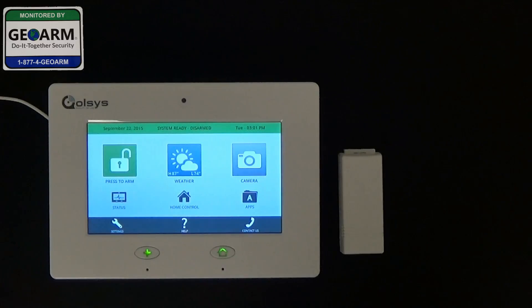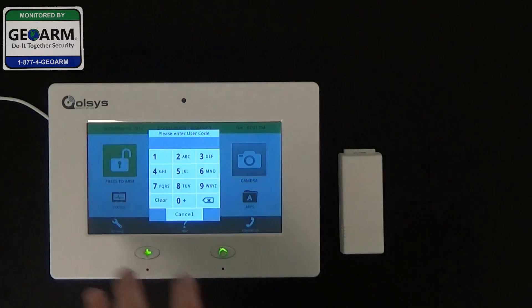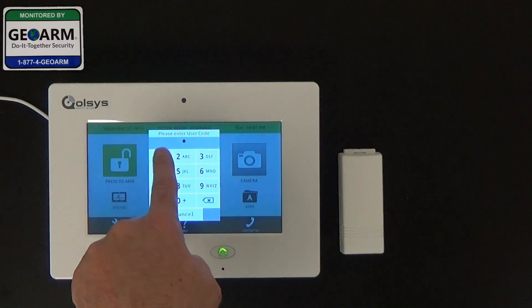So to do that, we're going to go ahead and enter settings, then enter the default installer code 1111.